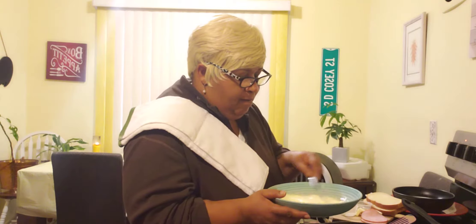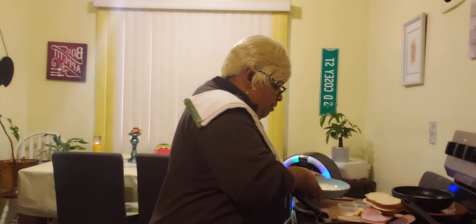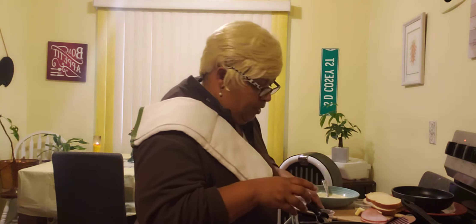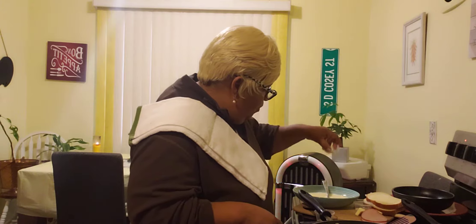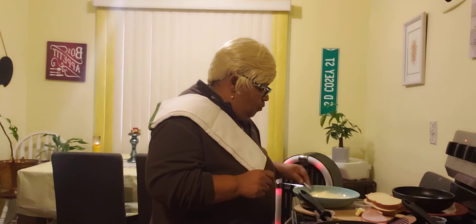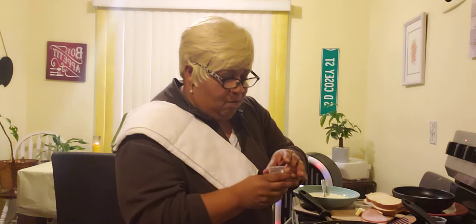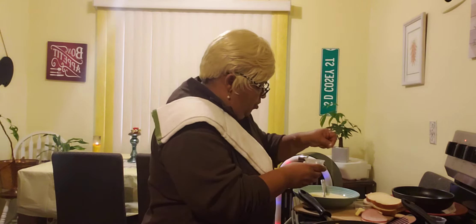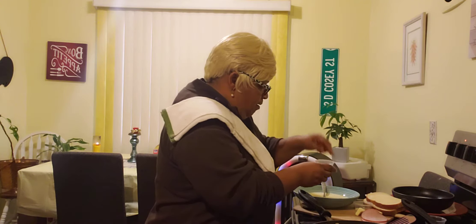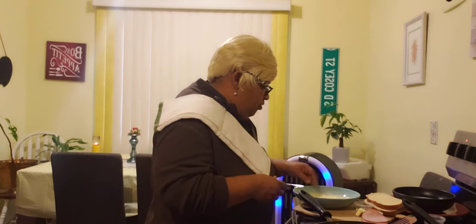In this bowl here, I have one egg and one-fourth cup of milk. Over here I have what they call raw sugar, so we're going to drop this into our bowl with our one egg and one-fourth cup of milk. And then over here I have what you call cinnamon sugar, so we're going to add a couple of dashes of that into our recipe and stir it up.